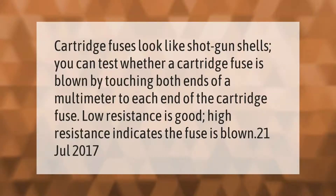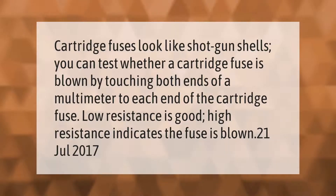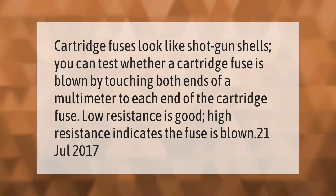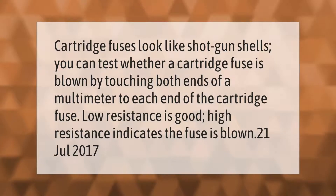Cartridge fuses look like shotgun shells. You can test whether a cartridge fuse is blown by touching both ends of a multimeter to each end of the cartridge fuse. Low resistance is good; high resistance indicates the fuse is blown.